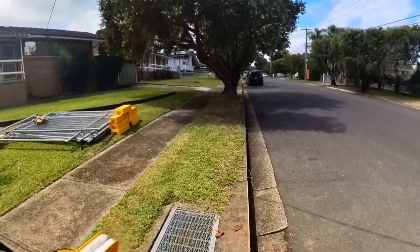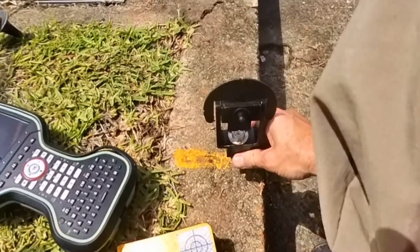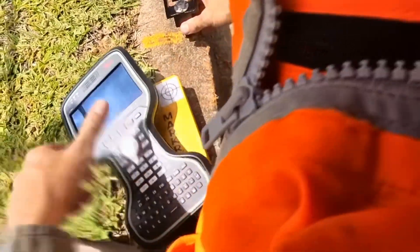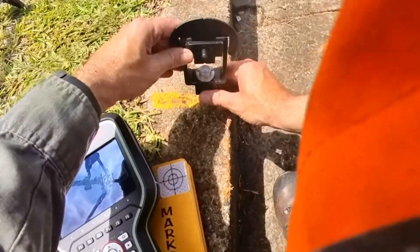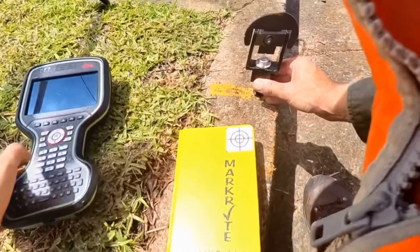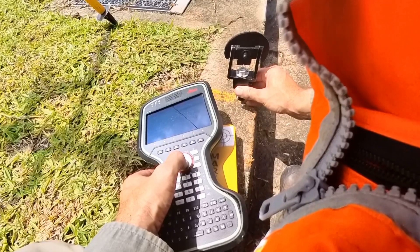I thought there was going to be enough line of sight but these trees are getting in the way, so I'm going to measure it down here using my Leica mini prism. Let's find the target — I've got this Leica mini prism here. I can read right on the mark. Get the bubble level, I've got to put the number in. This is point number 24. Get the bubble nice and level on the prism.